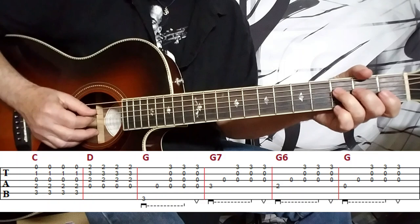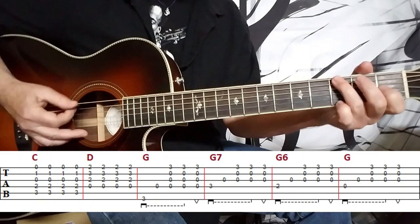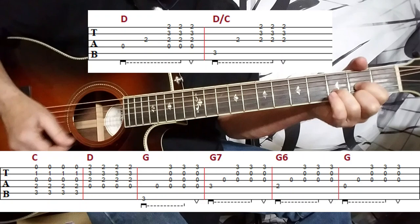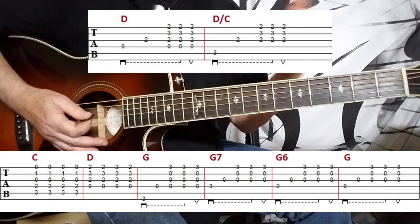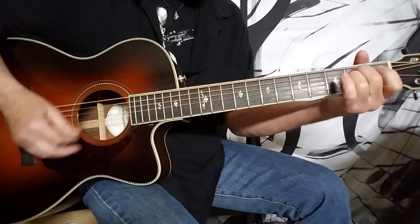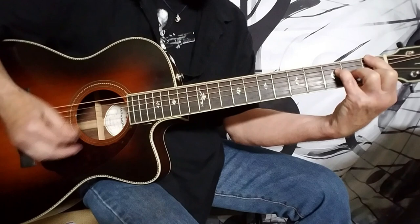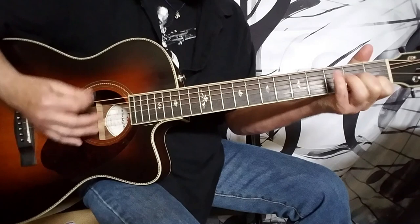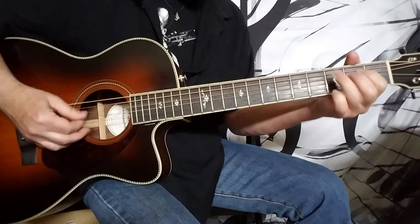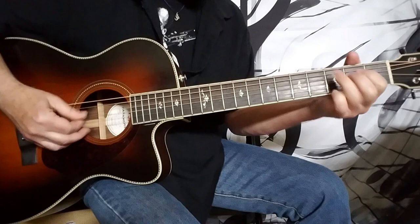And then it's to the D major chord and then with a C in the bass. Then you just repeat that again and go right back to the other part. So that's it — there's an A section and a B section, and then you're just back to the chord.